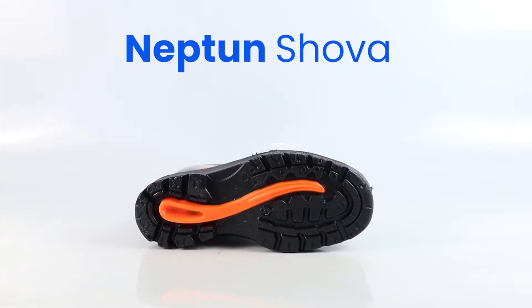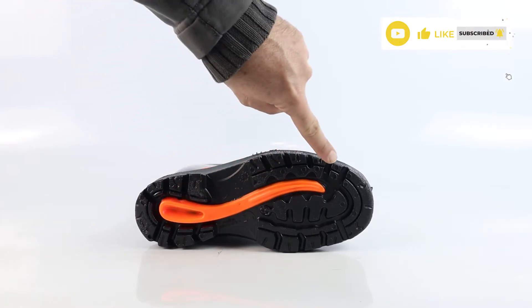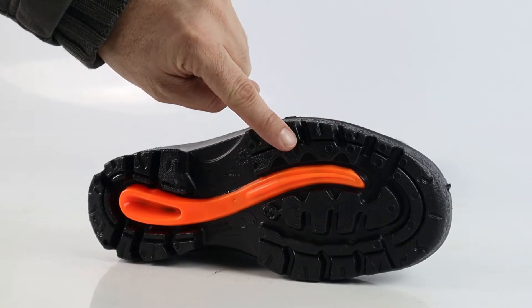The sole of the Showa has been designed to prevent cracking and damage. They have done this by including two unique features. First is this orange sole insert, which is commonly known as the carrot, which gives the sole more strength and support. The second feature is the raised cleats on the left and right of the outer edge of the sole.